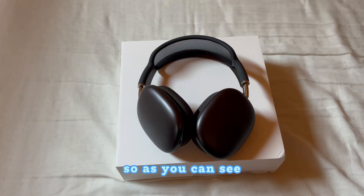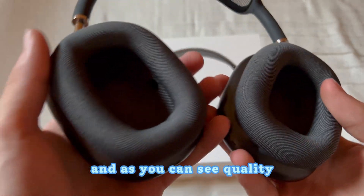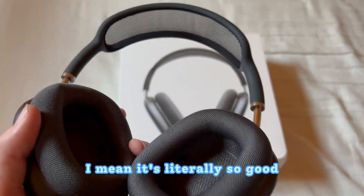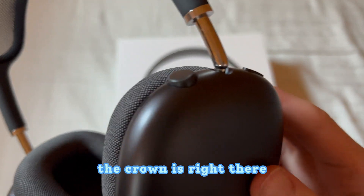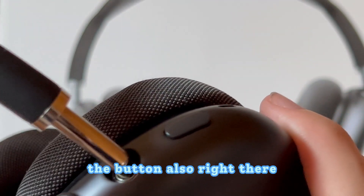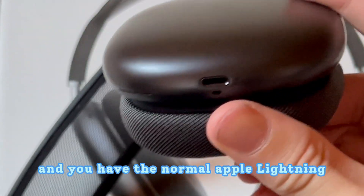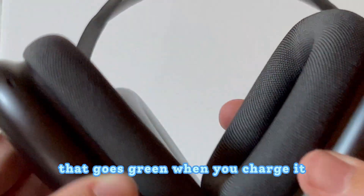So here are the AirPod Maxes with the box — the quality is literally so good. The crown is right there looking gorgeous, the button is also right there, and you have the normal Apple Lightning port.